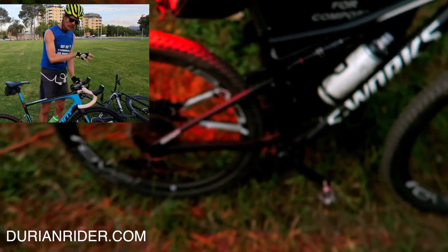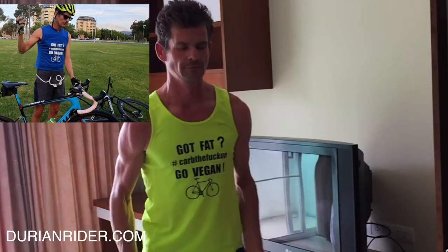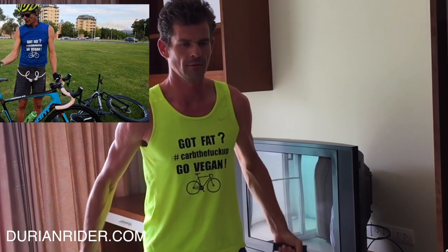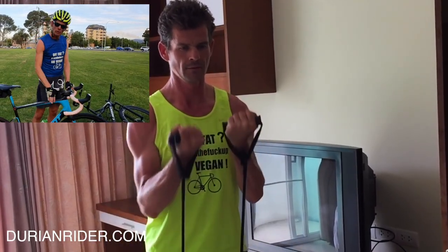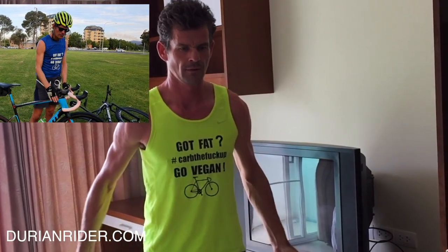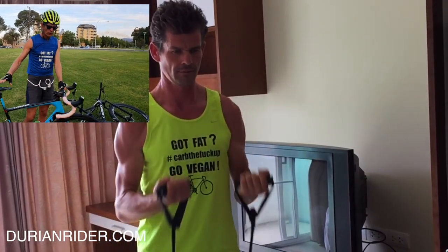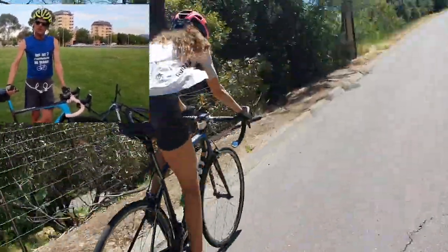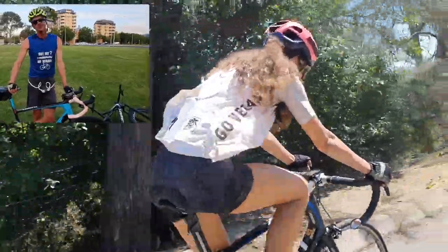This bike would be better if we had a normal seat post, got rid of the Di2, got rid of the disc brakes or used cable disc brakes — then it's going to be a great touring rig. Giant make great quality carbon, made in Taiwan, quality is really good. The bike still feels stiff and fantastic. Proprietary parts though — not a fan.